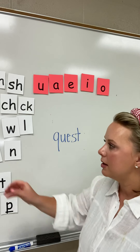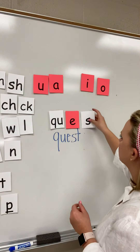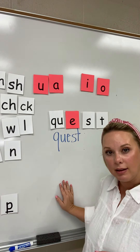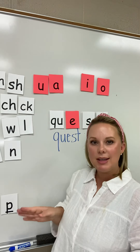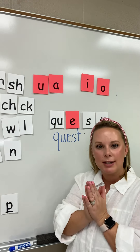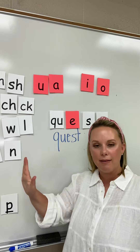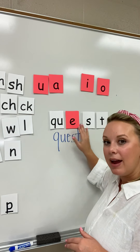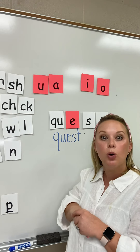Boys and girls, your letter cards should look like this: Q-U-E-S-T. I want to remind you that we always see Q and U together — they are married. If you came to Richland as a kindergartner, you remember your kindergarten teacher saying Q and U got married and they're never apart. Q-U-E-S-T. Quest. This word is quest.